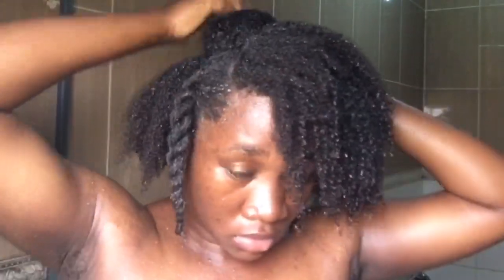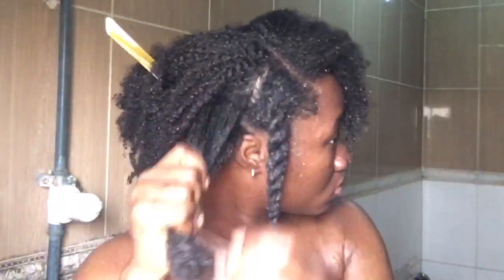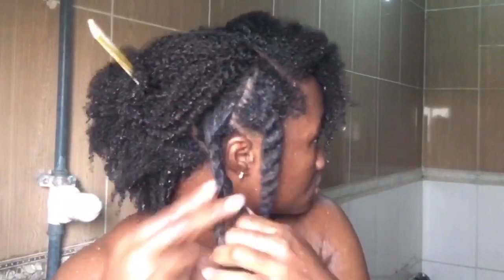I went ahead and divided my hair into fresh sections, applied a little quantity of my hair moisturizer to each section, and then retwisted it. I didn't comb through the sections because I just wanted to moisturize without any manipulation.